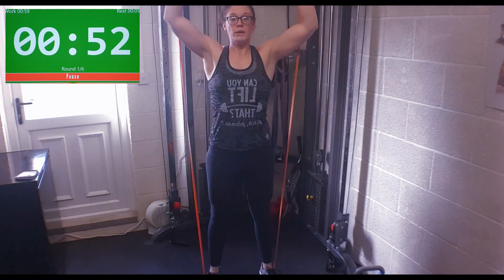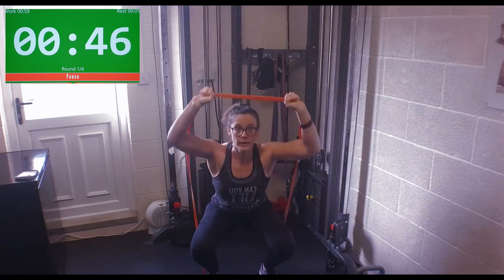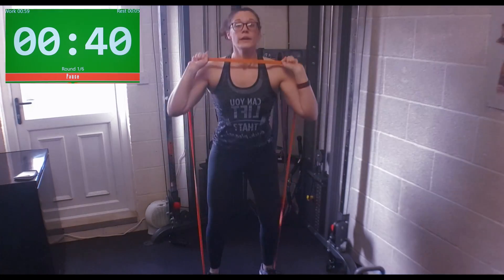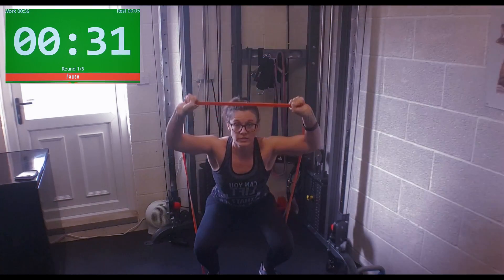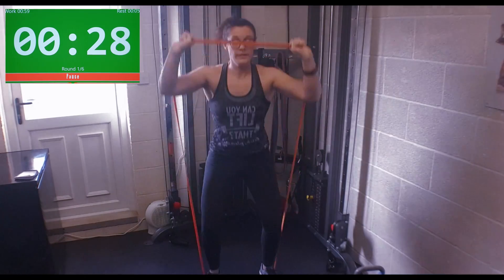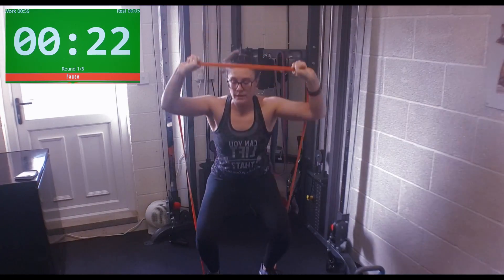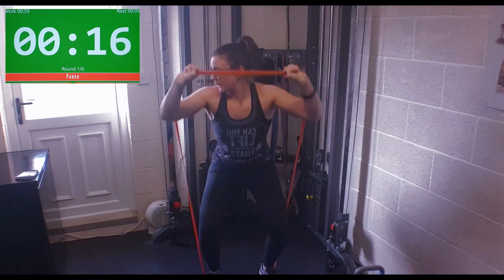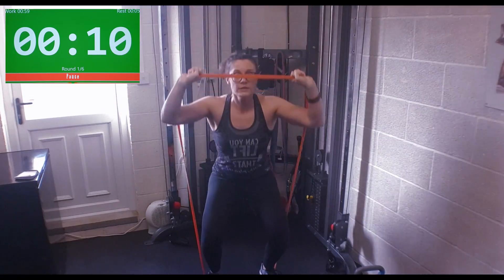Try not to bend forward or back. Keep the arms up because it engages that resistance. If you do find it easier, start with the band at this level. If you want to challenge yourself a bit more, have it up here. Being naughty — I'm starting off with it harder, so I'll probably end up bringing it down here. 25 more seconds. I'm starting to feel it more.